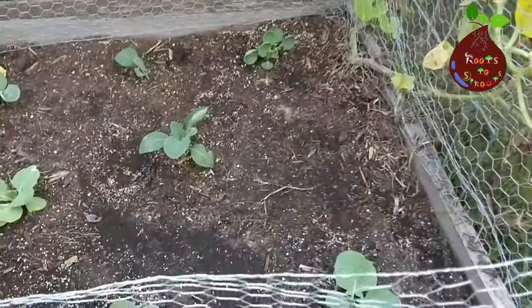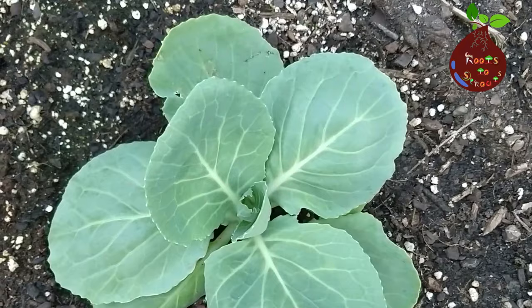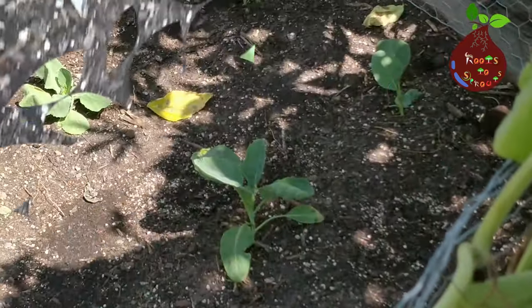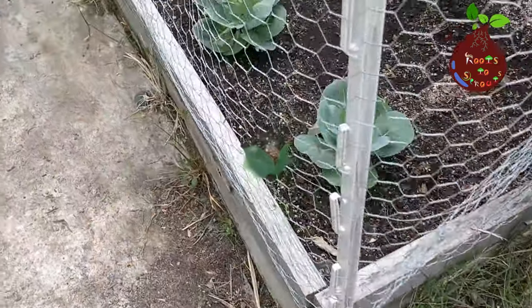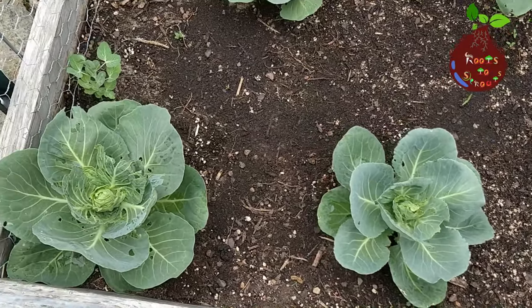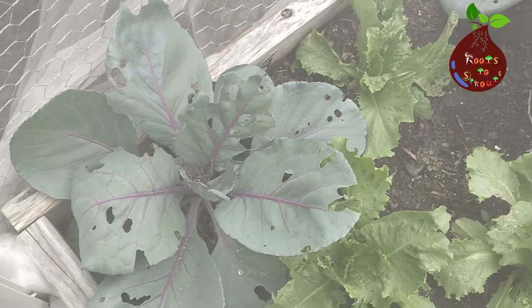Another important factor is that cabbage is also a biennial plant. What is a biennial plant? A biennial plant is a flowering plant that normally takes two years to complete its biological life cycle. In the first year the plant undergoes primary growth — that means it produces its leaves, stems, and roots, and it's in a development stage.